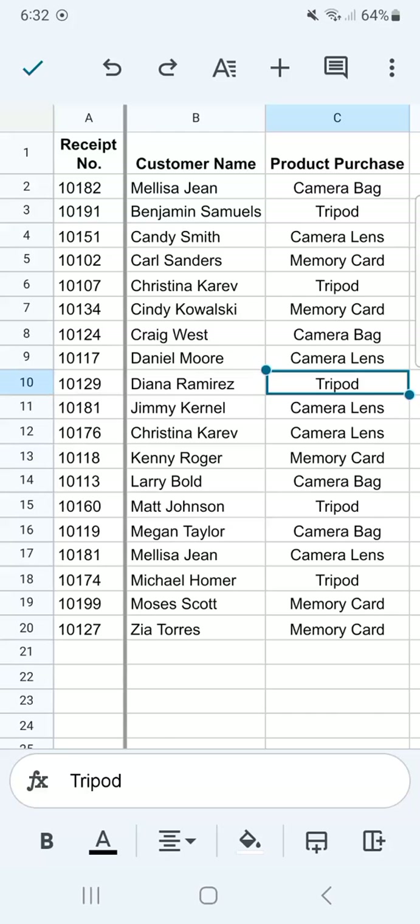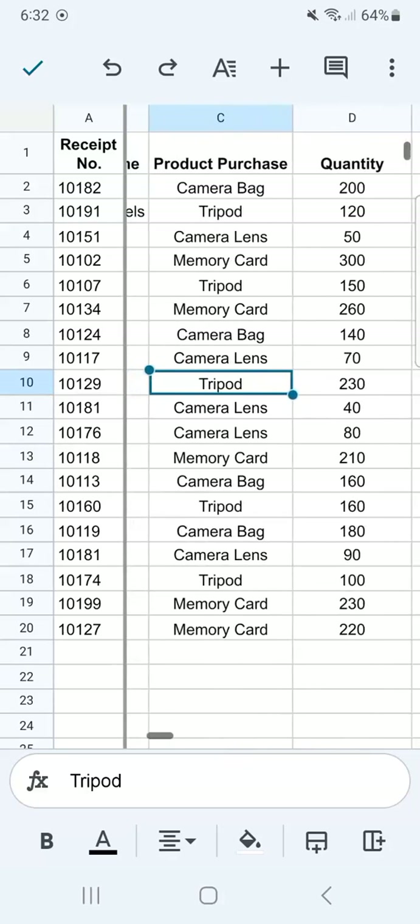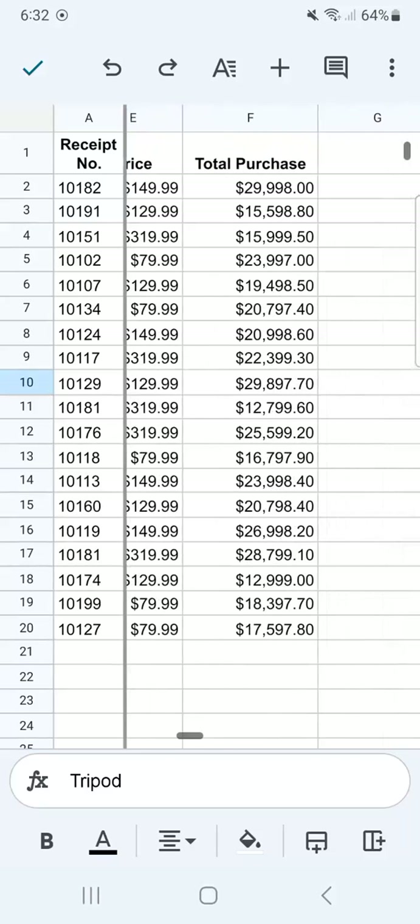Now if we try and swipe to the right, the first column stays in place. So we'll still be able to see which receipt number has a total purchase of this amount.